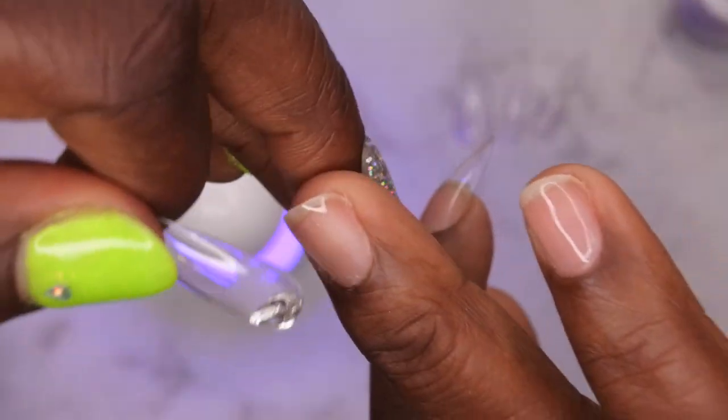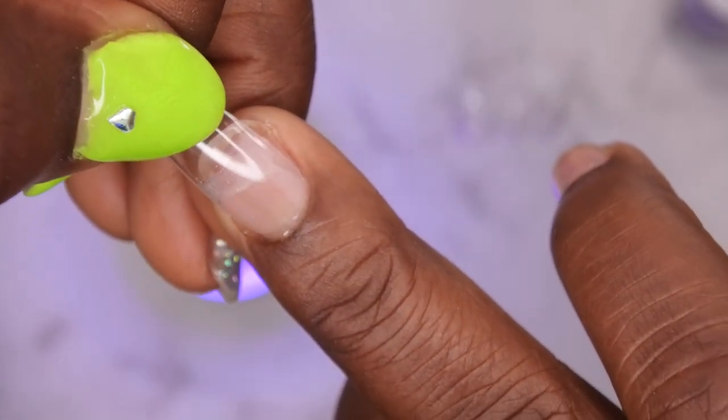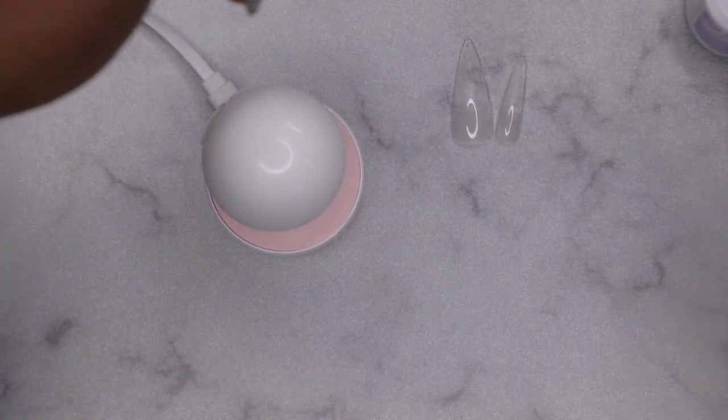Start at the cuticle and work my way down, then cure. This is actually harder to do while filming than it is in real life, so I'm going to go ahead and do that one more time here.